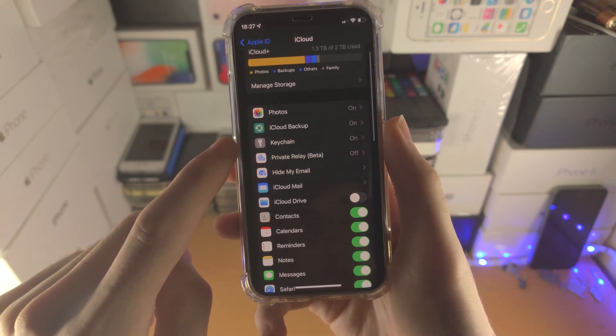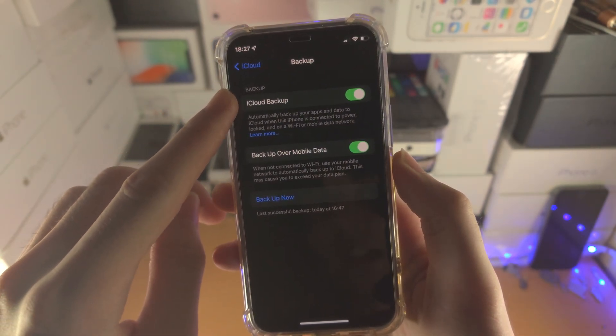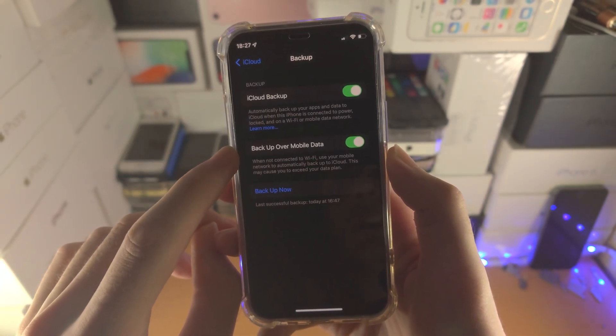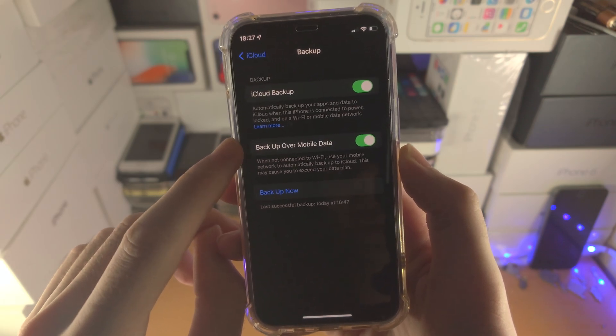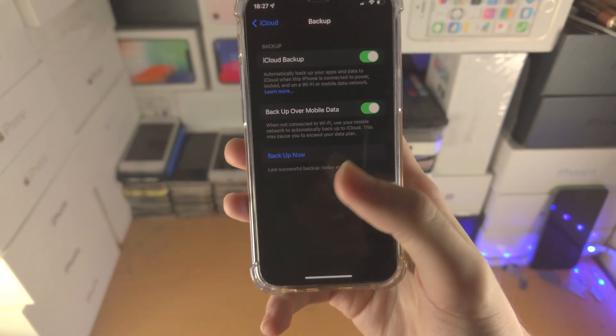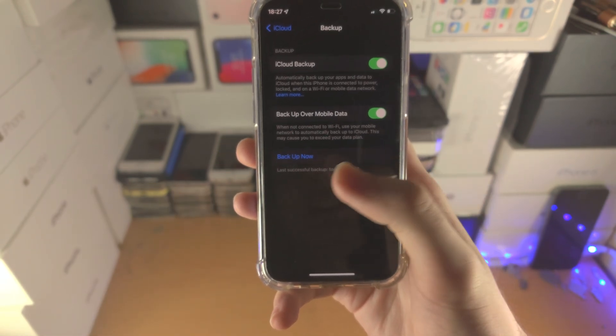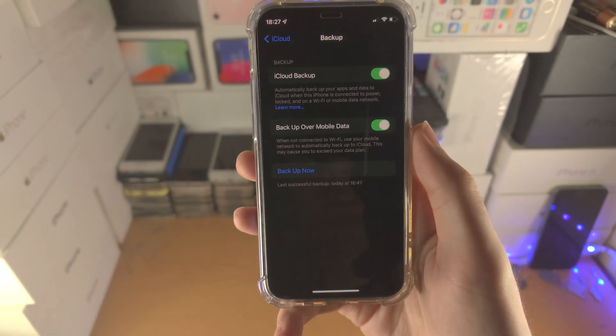There we go — iCloud Backup. Tap on this one. Make sure iCloud Backup is on. If you have unlimited data, turn on backup over mobile data and just tap on Backup Now. While the backup is going through, you will need to stay on this page and wait for it to finish.